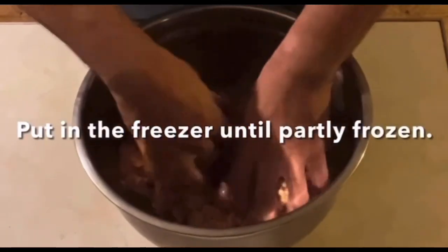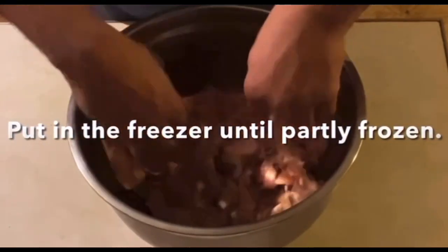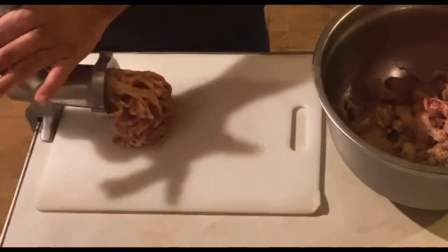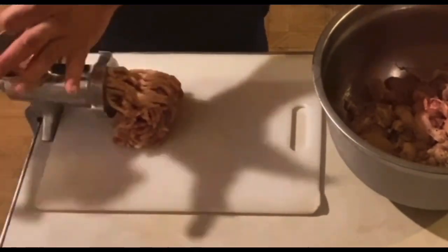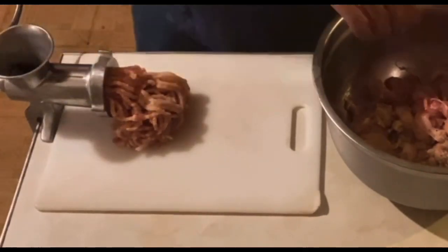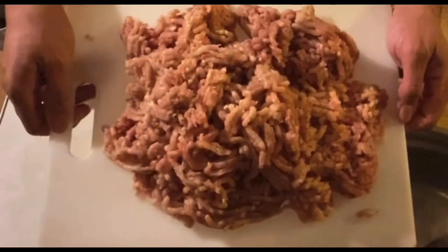We'll put this in the freezer until partly frozen. Next we're going to take a meat grinder and grind this up. The meat grinder was in the freezer for a while. And this is how yours should look like.